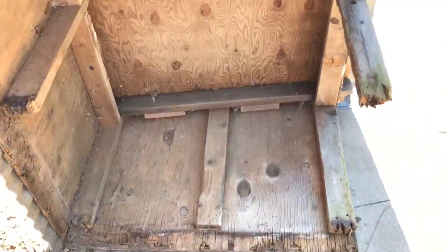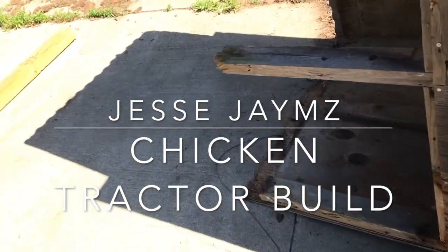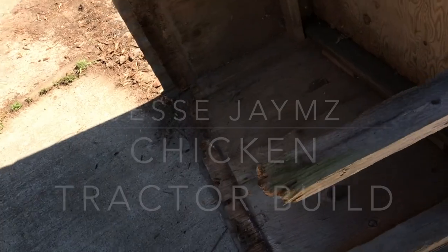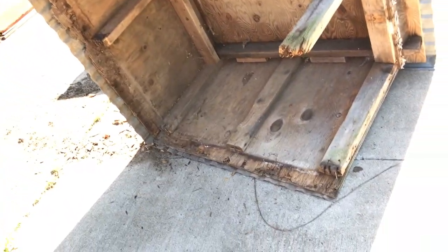Today I'm turning this old doghouse into a chicken tractor. It's been sitting at the back of the property — I dug it up and the bottom was rotten out, so I took all that out of there.